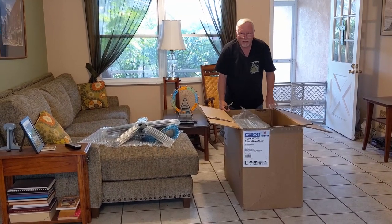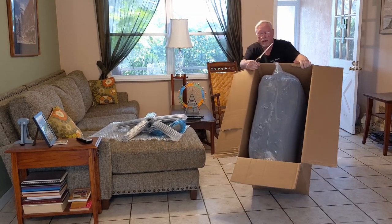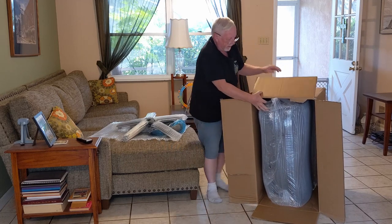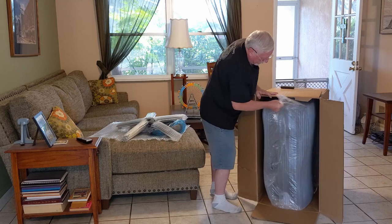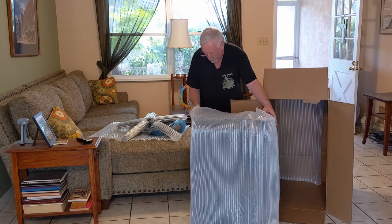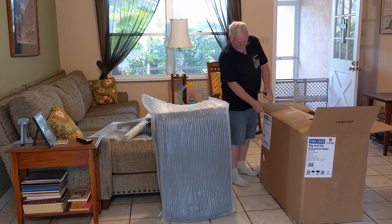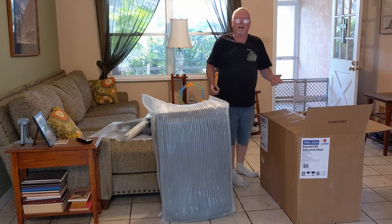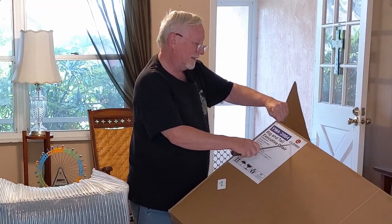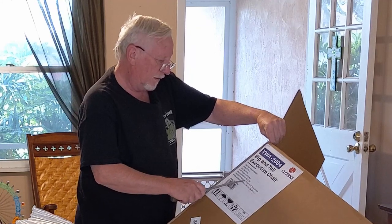I'll show you a little trick I learned putting an e-bike together: instead of picking things up and pulling them out of the box, hold the box in place, lay the box over, and slide it out. See how much easier that is than trying to lift it? The FedEx guy who just came, he threw it over his shoulder. I told him — he's a young guy — take care of your back; when you get older you'll appreciate that.